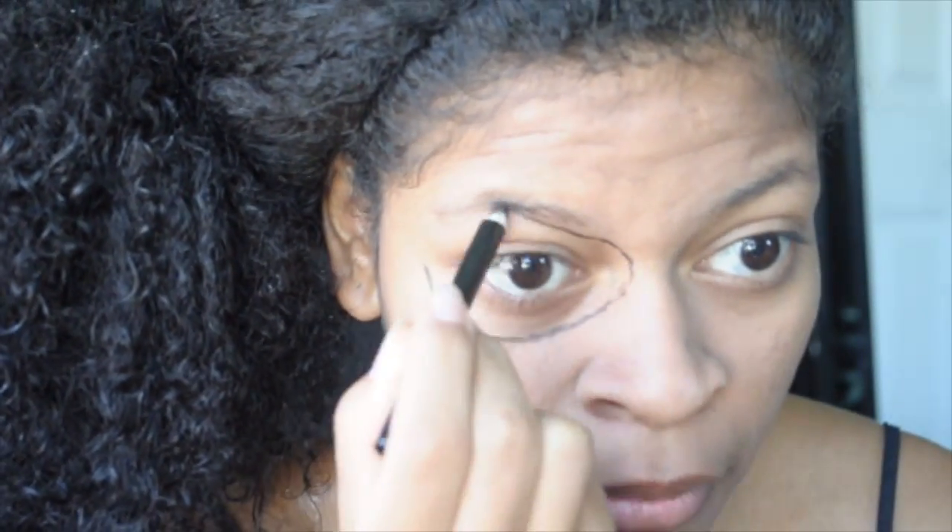Trace the hollows of your eyes with an eyeliner. These do not have to be perfect — they're just an outline, so if you do mess up, don't freak out, it's okay. Use a tacky substance like a glue stick to smooth your eyebrows down so they can easily be painted over.